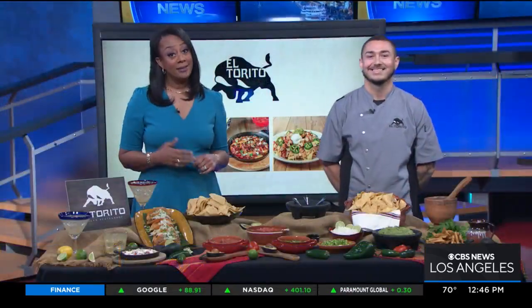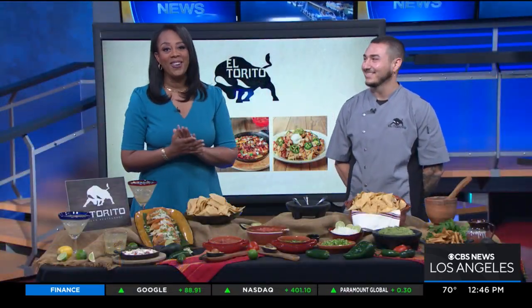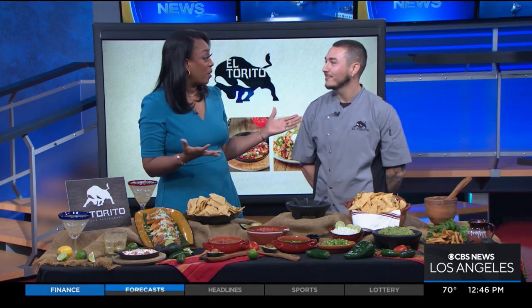Speaking of party, today is Cinco de Mayo, and in honor of the occasion, we are joined live in studio by Jose Velazquez, who is the general manager from El Torito in Cyprus, and you're here to show us how to make guacamole.